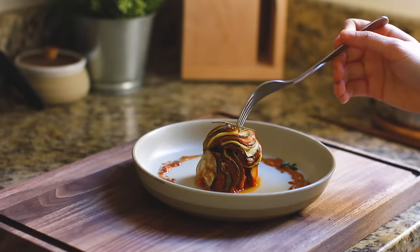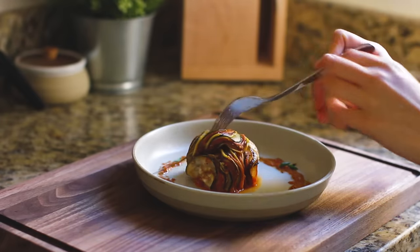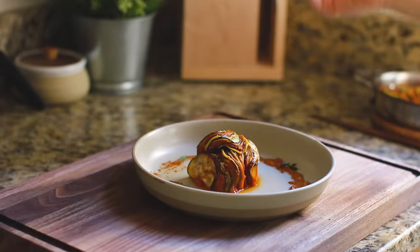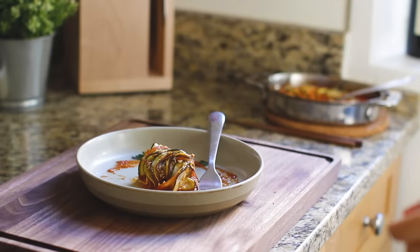It almost looks too pretty to eat, but after long last I can finally enjoy the fruits of my labor and give it a little taste. This may be one of my favorite ways to spoil myself a little bit, but now I can go and enjoy the rest of my day off. Thank you for spending the day with me. Until next time.